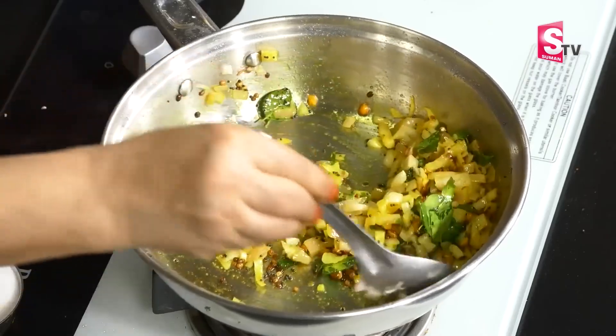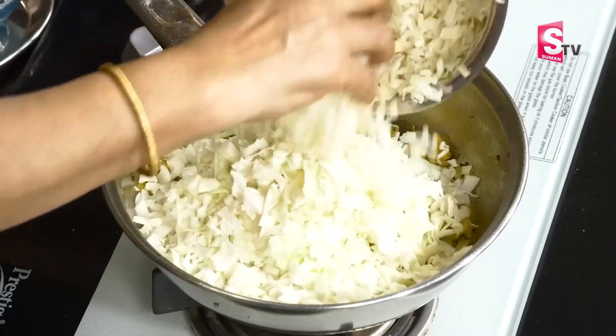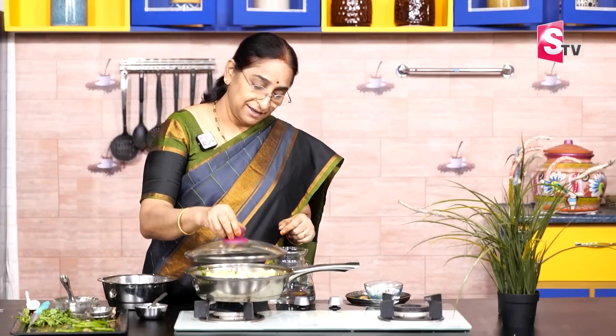We are going to cut our cabbage — there is a big cabbage and a small one. Put the cabbage in the middle. Put cabbage in half a glass. It is for 4 of us, so add 2 cups.